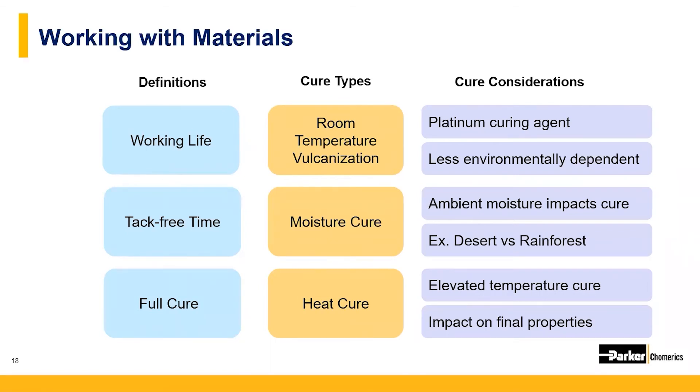The third cure type is a heat cure system, where the binder cross-links as heat is added. In most cases, the higher the heat, the faster the cure, though there are upper temperature limits. Some materials will cure at room temperature, but adding heat will speed up the process. An important note: for heat cure materials, the highest recommended cure temperature is usually the one that will give the best mechanical properties.